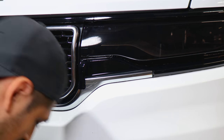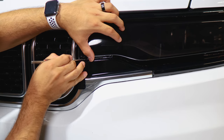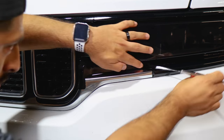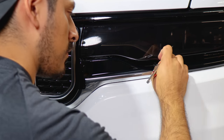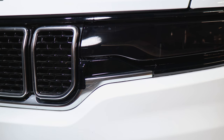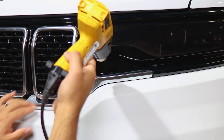Trim off the excess around the screw area and trim off here as well. Apply heat to seal all the edges that were lifted, then move on to the last piece for this section.